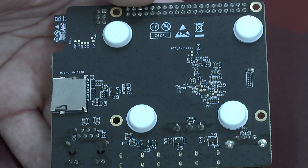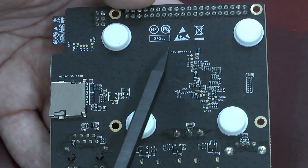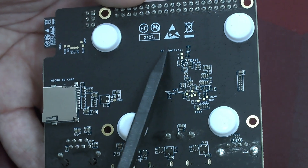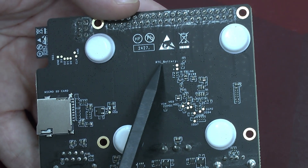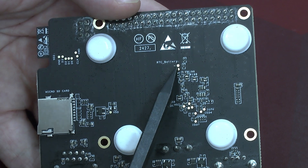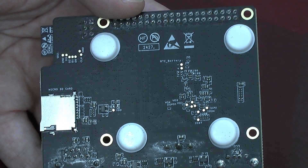If we turn the whole thing around, we see here a microSD slot. And very interestingly, we see something which is labeled RTC battery. So probably if you want to use the RTC, you could point solder to these two points right here.